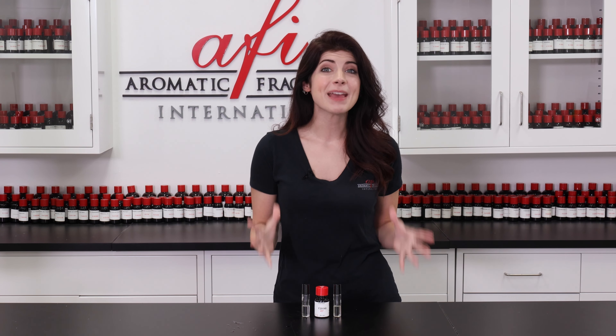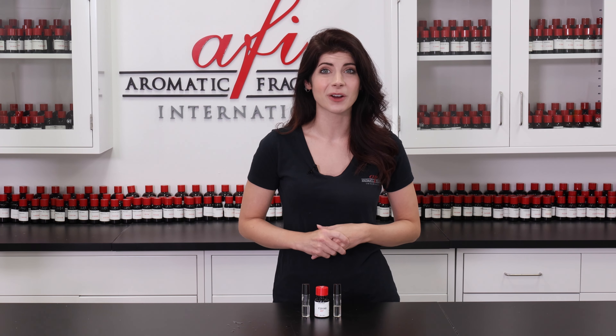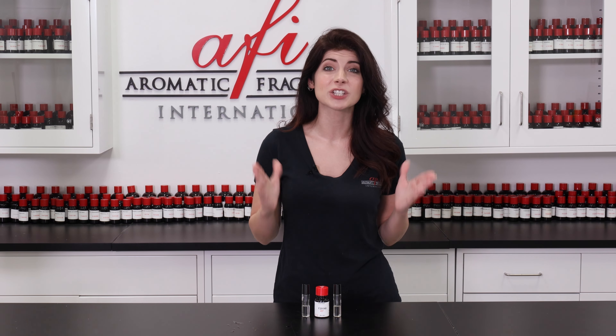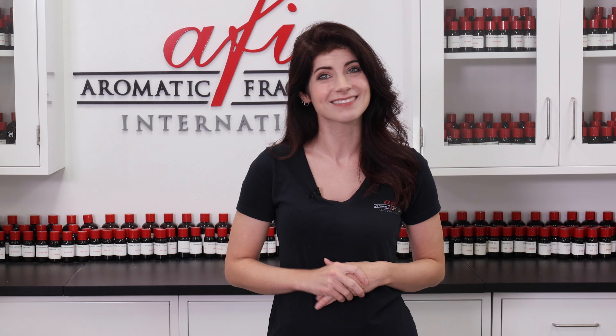If you want to learn how to actually make and fragrance candles using this wax, make sure to subscribe to our channel and like this video. We'll have a brand new DIY coming your way with tons of tips and tricks that you won't want to miss. Until then, my name is Caitlin, and thank you so much for watching. See you later!